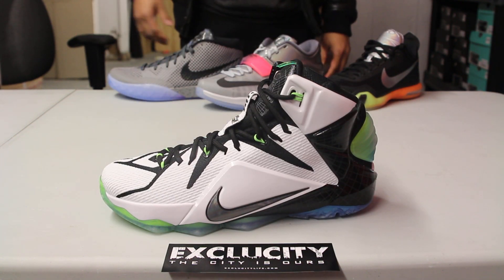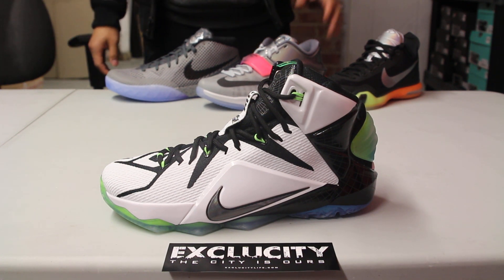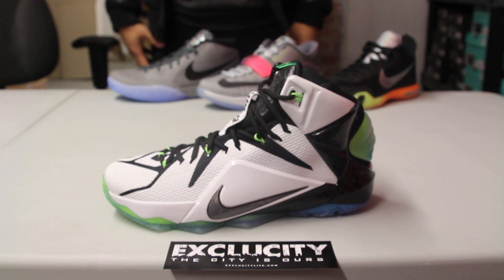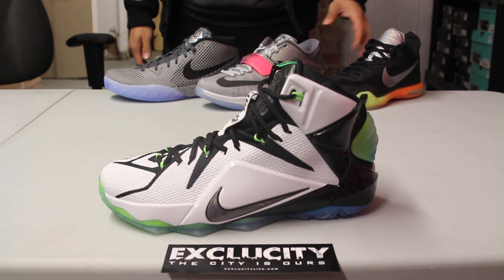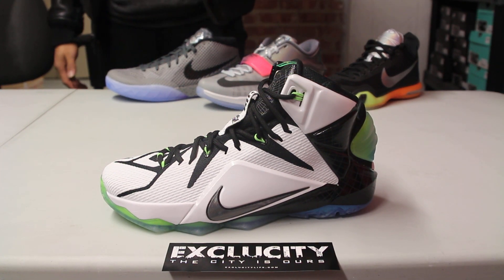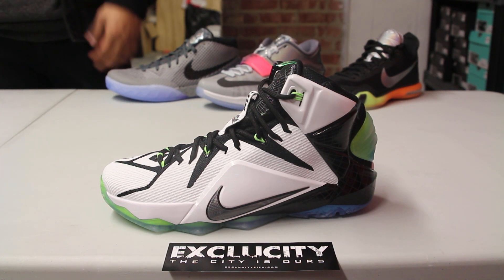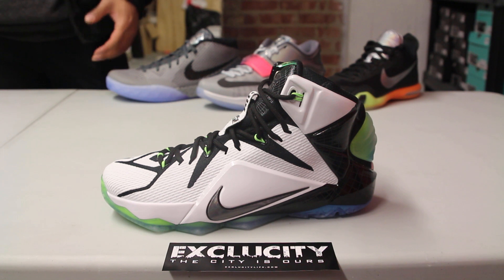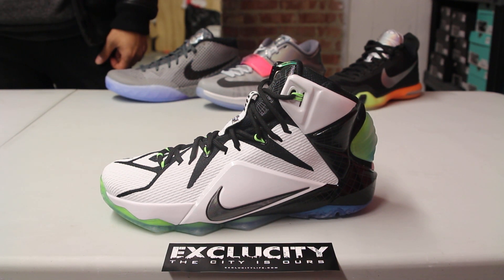This year since the all-star game is taking place in New York, they wanted to highlight some key architectural designs in the five different boroughs of New York City. Each and every single shoe has its own inspiration, and the LeBron 12 takes inspiration from one of the landmarks in New York City.